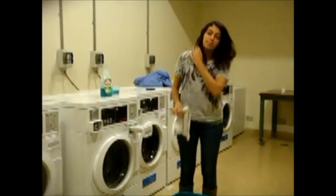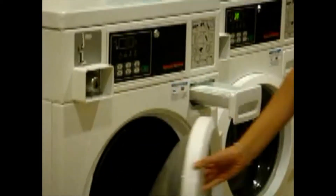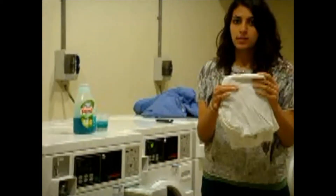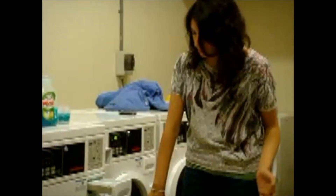After you split your colors up, you choose a washing machine. I am going to use this one. Obviously your machine is going to be bigger than this. But here is my white coat going into a separate washing machine, and my colors are going into another washing machine.